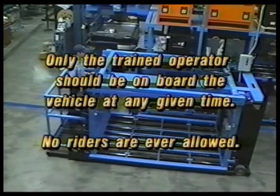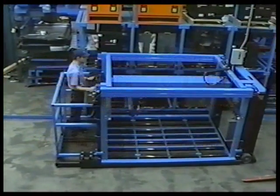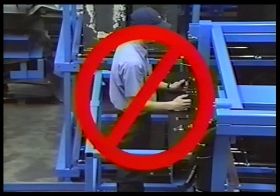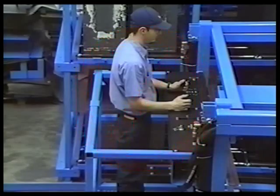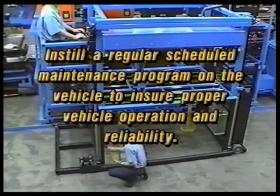Number eight: only the trained operator should be on board the vehicle at any given time — no riders are ever allowed. Number nine: if any component on the vehicle appears to not be in working order, do not operate the vehicle. Immediately notify the proper personnel so that all necessary repairs can be made. Number ten: instill a regular scheduled maintenance program on the vehicle to ensure proper vehicle operation and reliability.